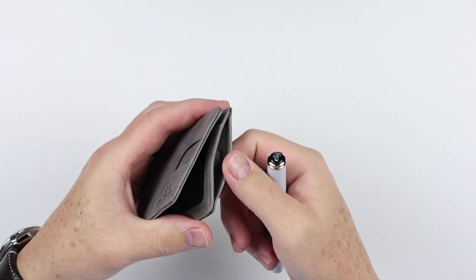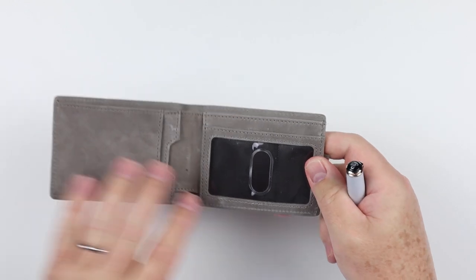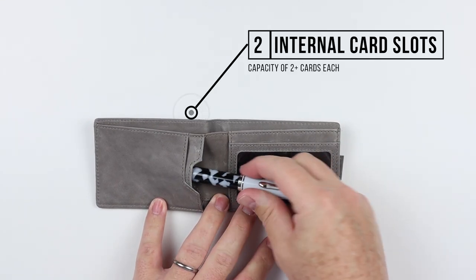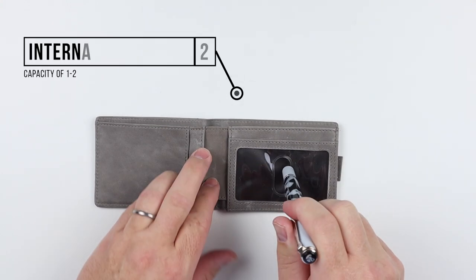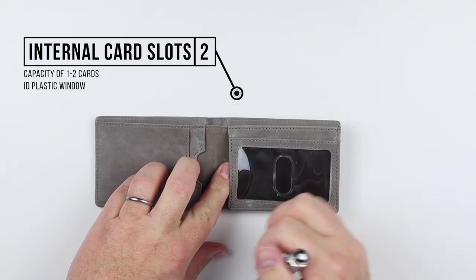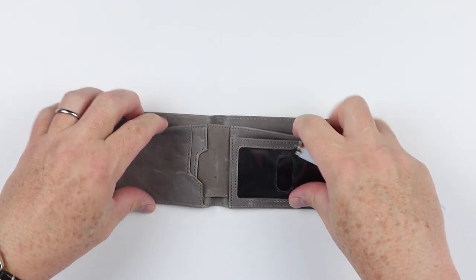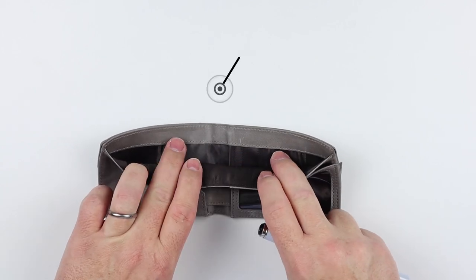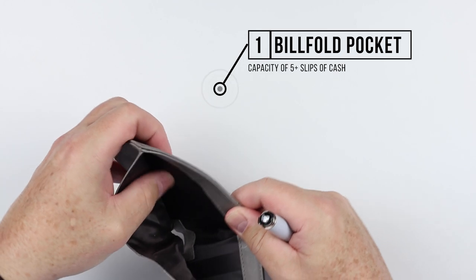The back pull strap gives you another semi-quick access — pull the strap, pull the card. Opening the wallet, on the left-hand side we have two card slots. On the opposite side there's an ID window — plastic, which I don't really like — with a thumb push to get the card out, and another card slot behind it.